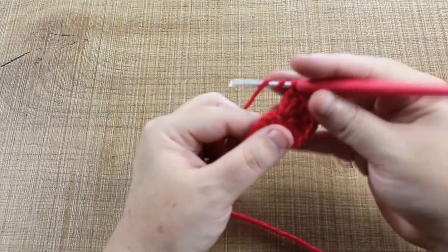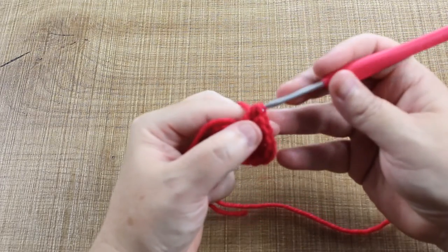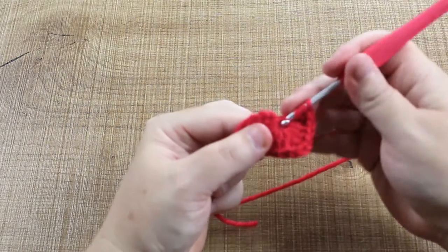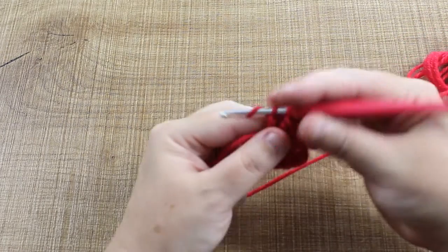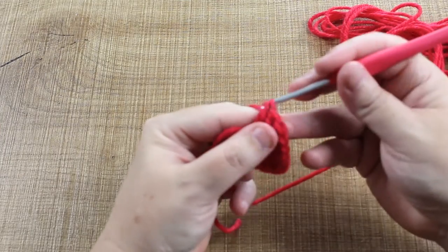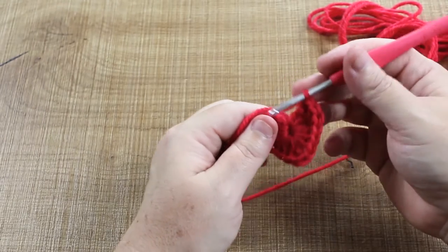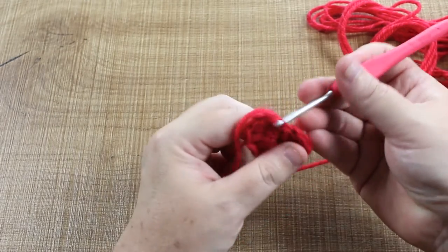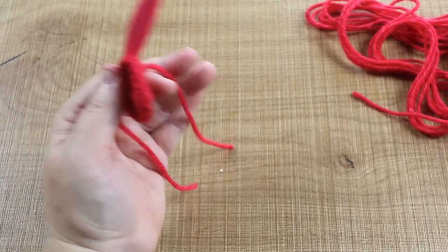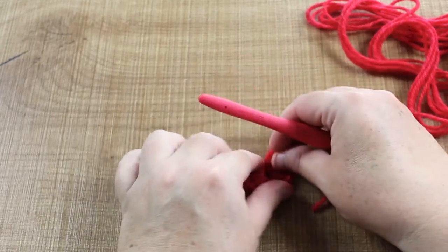Now we just need to do three more double trebles: yarn over, yarn over, insert into the little hole, draw through a loop, yarn over, draw through two, yarn over, draw through two. Repeat that two more times. Now make a slip stitch — just go straight in, grab a loop, and pull through. Snip a 10-centimeter tail and end off by drawing a loop through and pulling it tight. Our first heart is done.